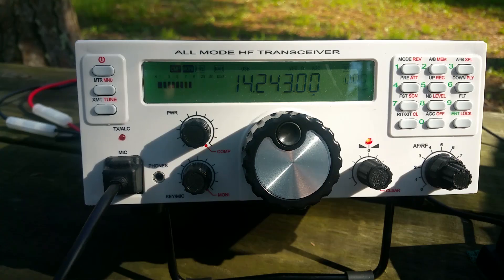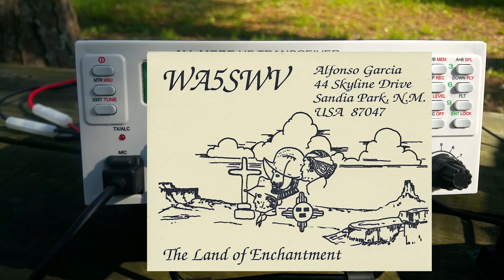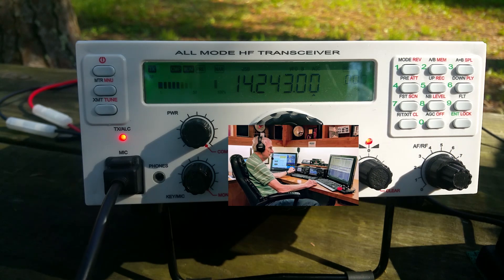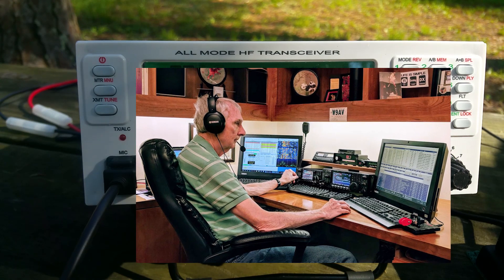Here we go. Whiskey Alpha 5, Sierra Whiskey Victor. Good morning. You're 59 into PAR-3028. QSL. QSL, QSL — the name here is AL, Alpha Lima. QTH is the state of New Mexico. New Mexico, you are 5-9, over. Thanks for the 5-9 into New Mexico. I'm using a vertical dipole here and it seems to be doing okay. Thank you for the contact. Alpha Whiskey 9, Alpha Victor. Good morning, you're 5-9 into PAR-3028. You're about a 5-7 into Wisconsin. 73. Thanks for Wisconsin — 73s, and QRZ from Alpha Echo 5 X-ray.